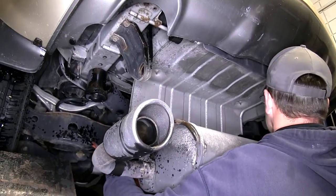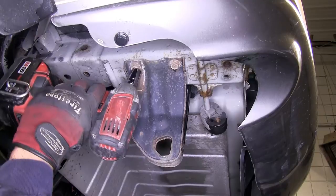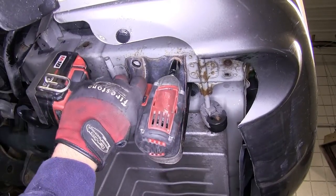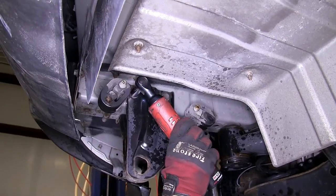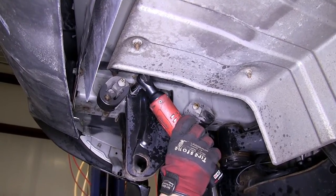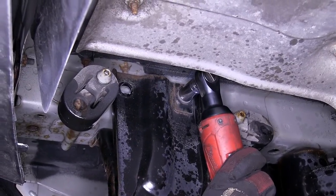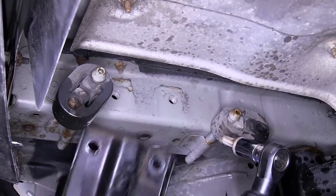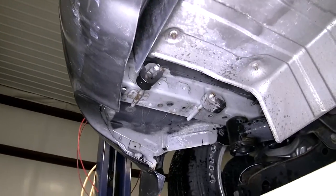Now that we have access to the frame, we can go ahead and remove the tow hook on the driver's side. To remove the tow hook, there are four fasteners that secure it to the frame — two in the bottom and two in the side. With those removed, we'll set the hardware and tow hook aside as it will not be reinstalled.